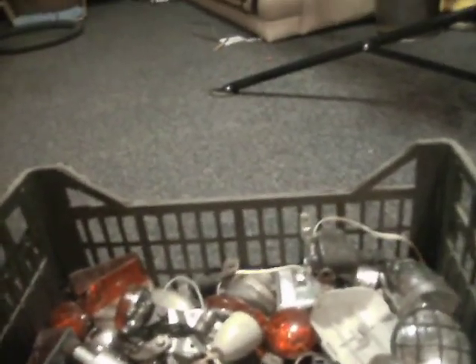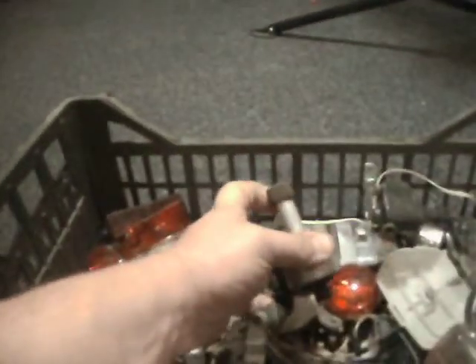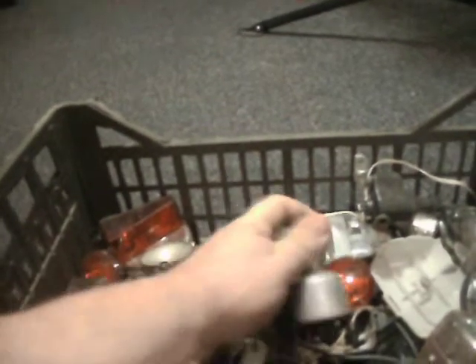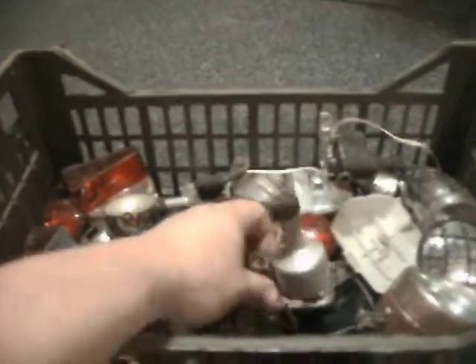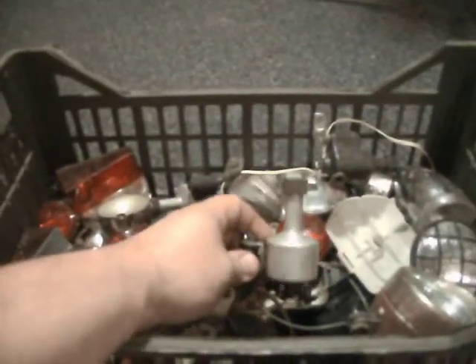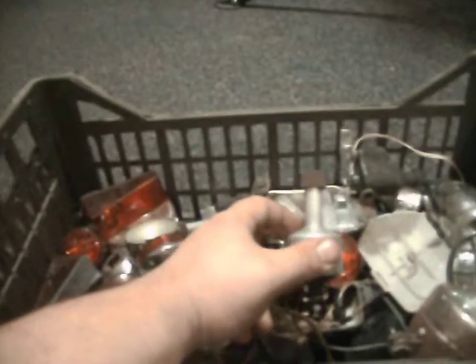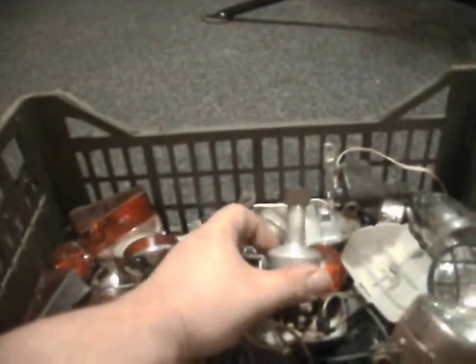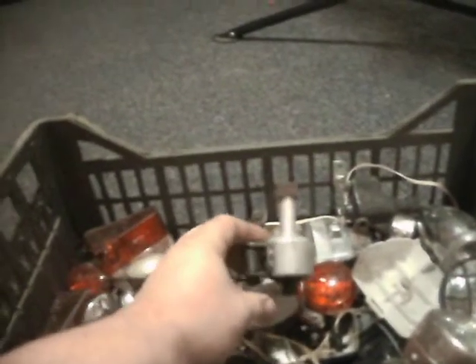The other thing you've got to be aware of, if you're considering using these, is that these bottle dynamos rub on your tyre. And they can, in some cases, make it a little harder to pedal, and they can wear the side of your tyre down. So if you're going to use them, you use them at your own risk.